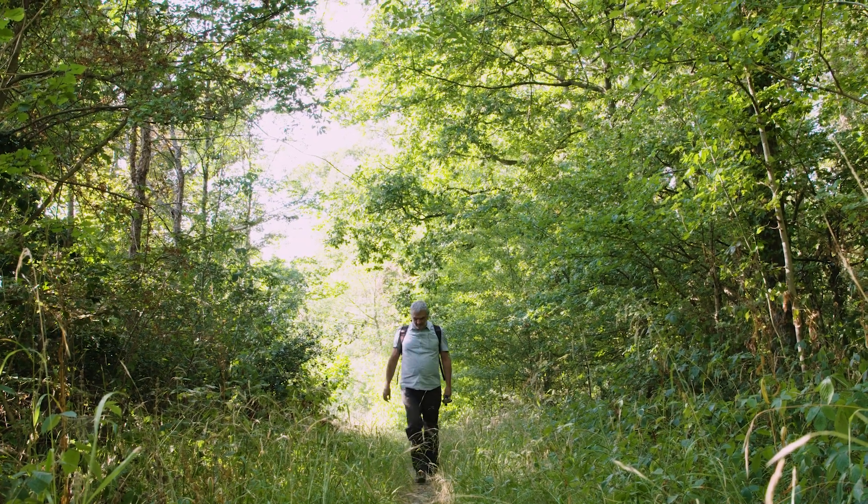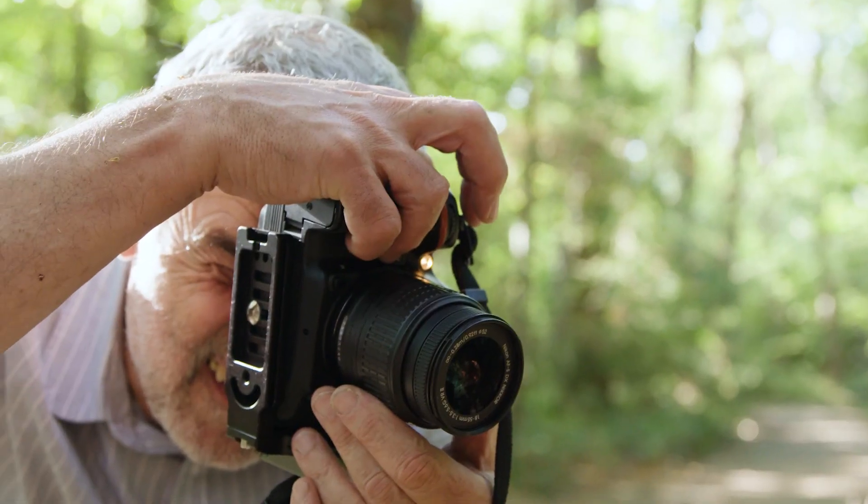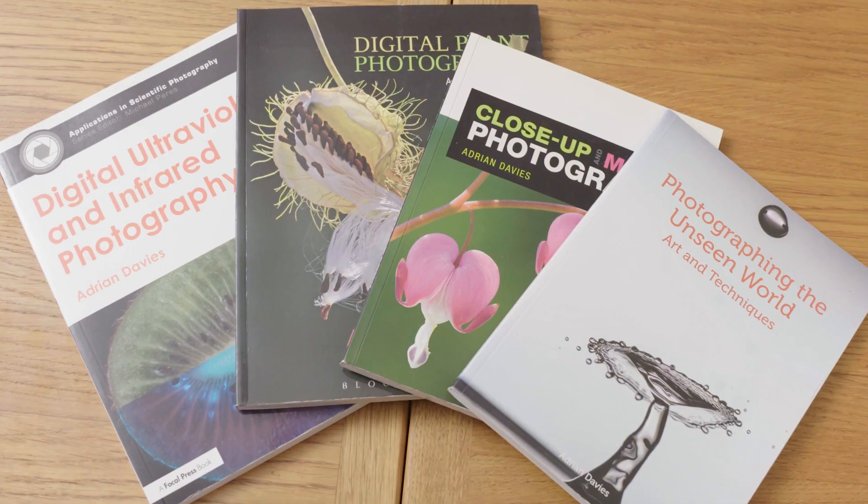In this episode we're joined by acclaimed nature photographer Adrian Davies, who's taught workshops for organisations including Nikon and the Royal Photographic Society. He's also the author of several photography books. In this video, Adrian's going to share his top three tips for getting the best photos from your smartphone camera. Let's take a look.